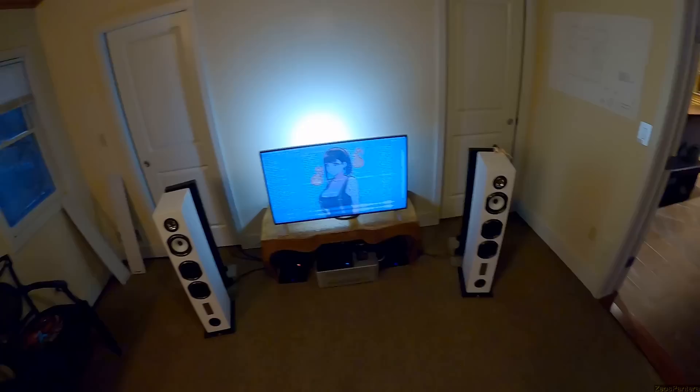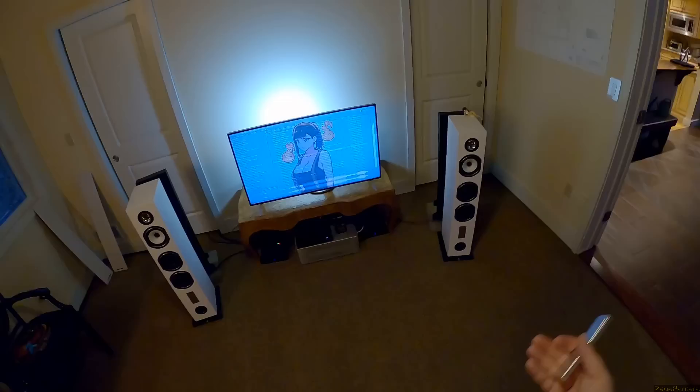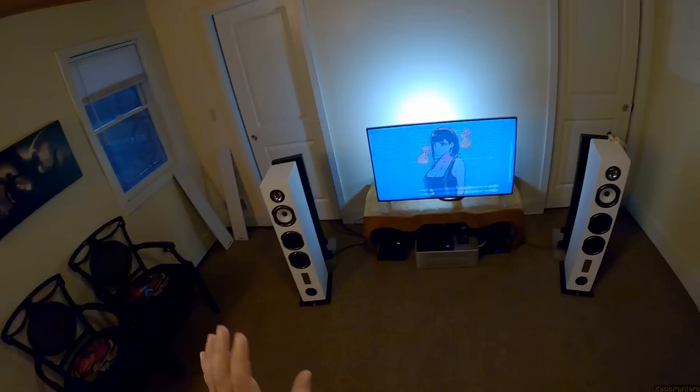At lower listening levels you don't get quite a lot of low end out of them - they're very, very polite speakers. That's another thing: this review is me gearing up. I started off a little rocky, at least I showed you the front, and now I'm getting to the actual nitty-gritty towards the end. That's why people who skip to the end of the videos miss out.